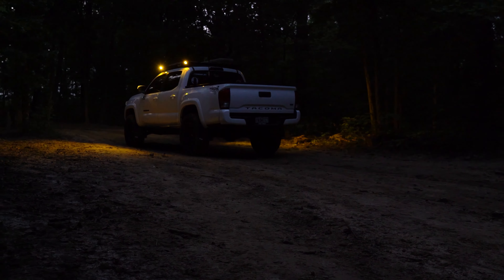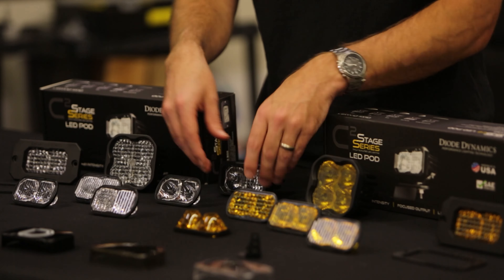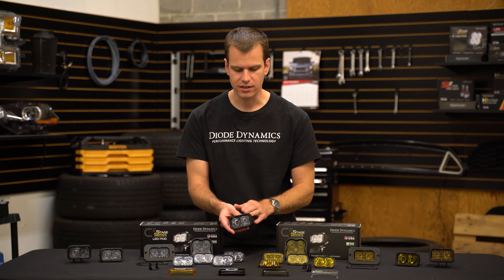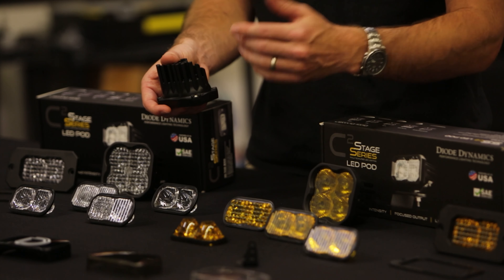One great thing about the Stage Series lineup including the C2 is that the lenses themselves can be swapped in and out. If you take a look at the construction, you'll see we still have that really durable aluminum powder coat with a nice finish throughout, and on the back side are Torx screws which are great because they won't strip out. You can just remove the four screws, pop out the lens, and then put the new one in to change the beam pattern to anything you'd like. It's as easy as that.